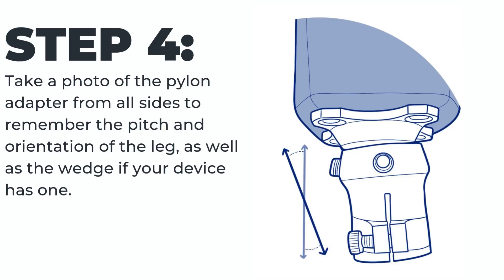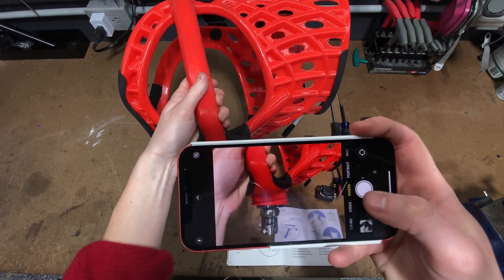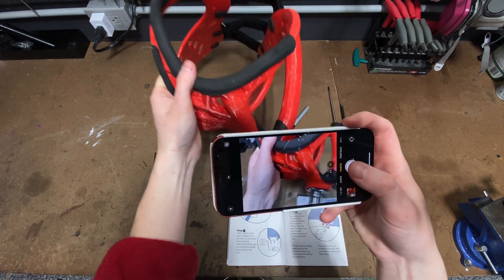Step four: take a photo of the pylon adapter from all sides to remember the pitch and orientation of the leg, as well as the wedge if your device has one. It's important to note the distance of all the adapter screws so that when you put it back on, you maintain the same pitch the leg was previously set at.